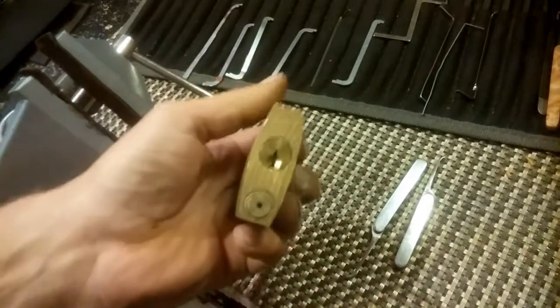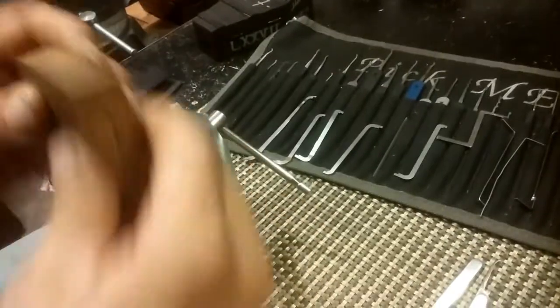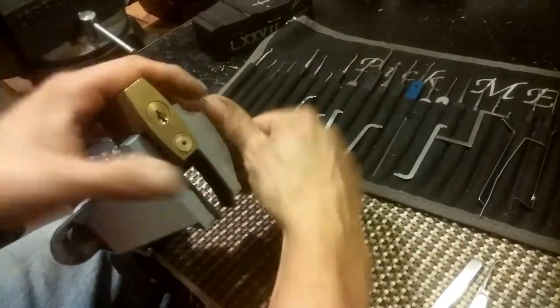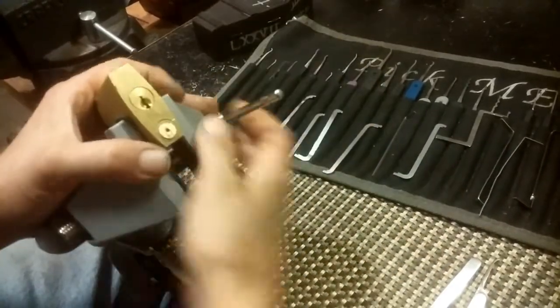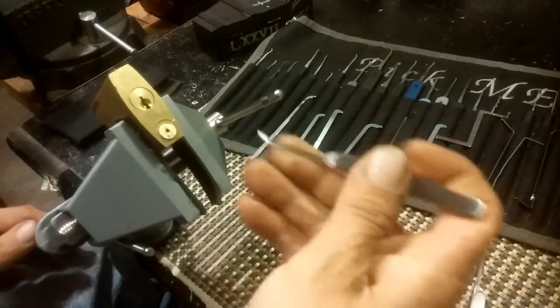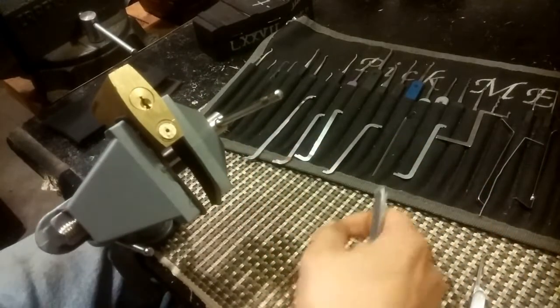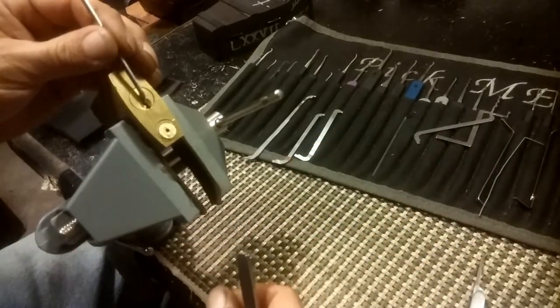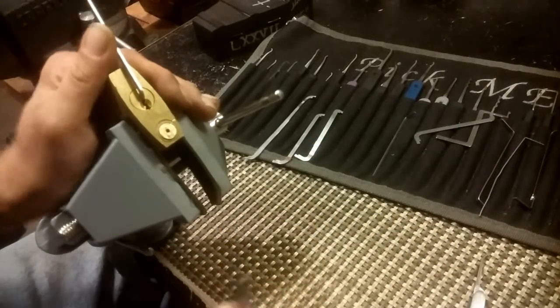I thought I'd put it in the vice and see what we have here and see if I can get into it. I'm going to use one of these awesome picks he sent me - the medium hook. Let's see - that's not my 50, I think my 50 will fit in that, and it does. Nice, okay.